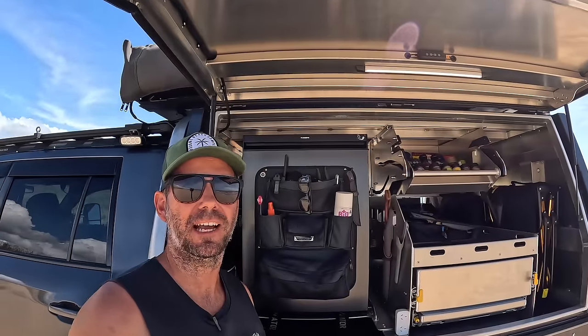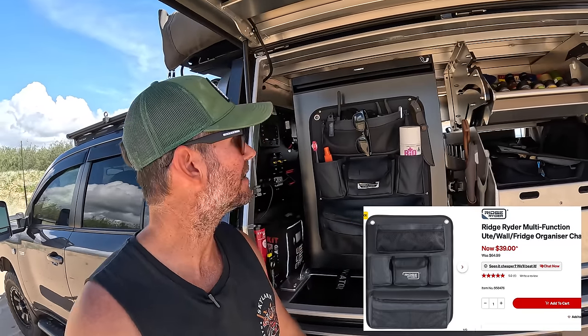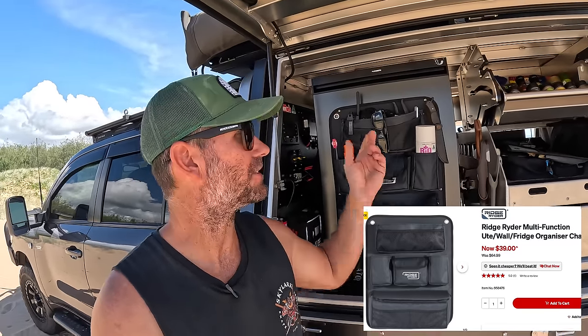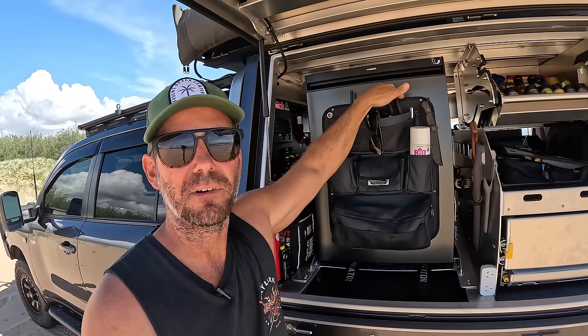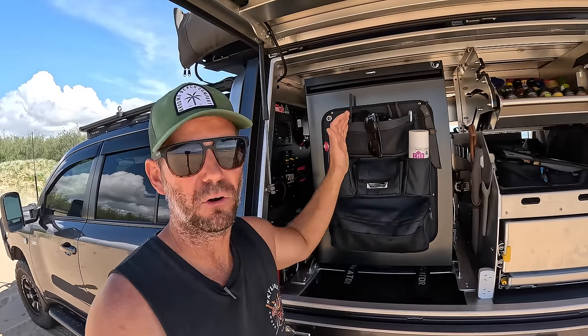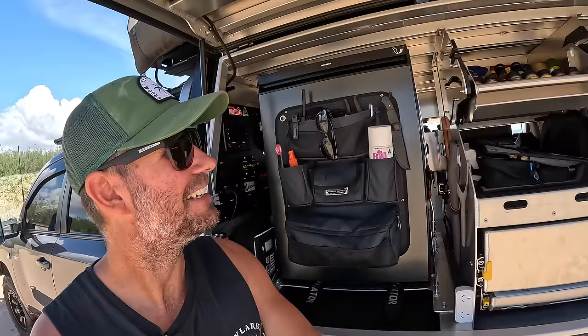My fridge organiser - I was looking at getting them online and people want so much money for them. I was in getting oil and filters to do a service at Super Cheap Auto and they had them for like 59 bucks. Looks pretty good quality - I just screwed it straight to the front of my fridge with a couple of stainless self-tappers. It does come with sticky Velcro on the back, but I put a lot of weight in it so I just screwed it on. Save yourself a few quid.